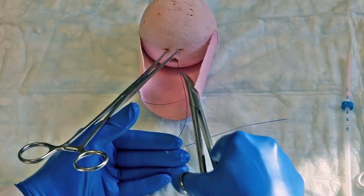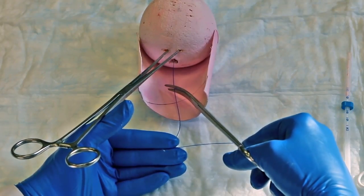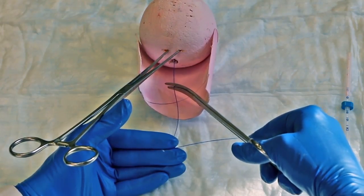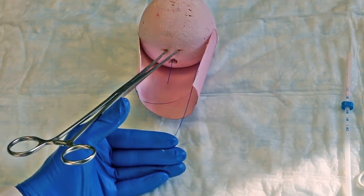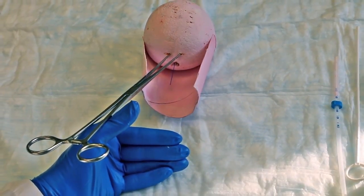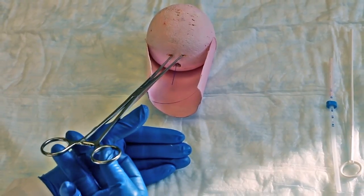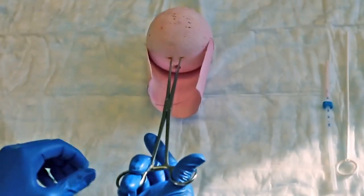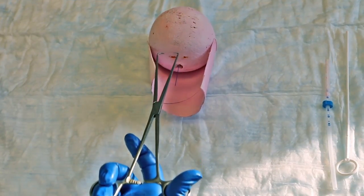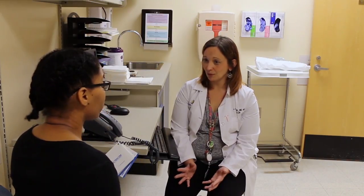Finally, trim the strings with scissors leaving 3 cm of string outside of the cervix. Take care not to pull the strings or the IUD may become displaced. Release the tenaculum from the cervix, ensuring hemostasis at the tenaculum sites, and remove the speculum. Once the IUD has been placed, remind the patient of warning signs of complications, when to return for a checkup, and when the IUD should be removed.